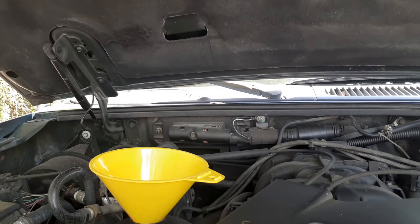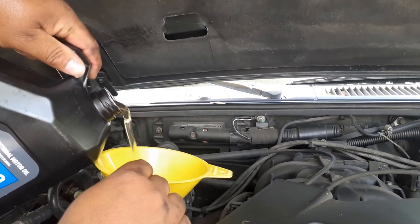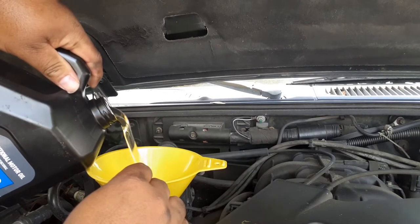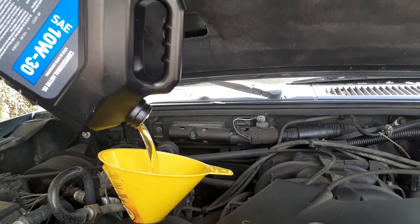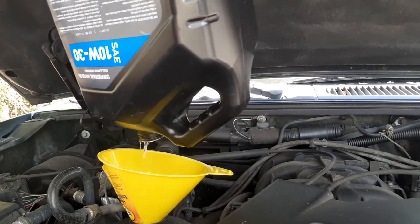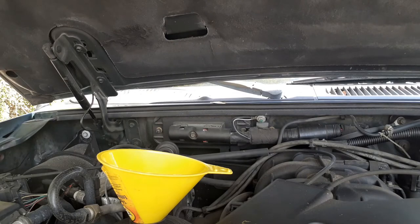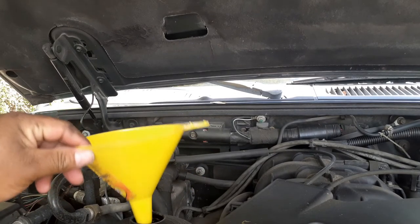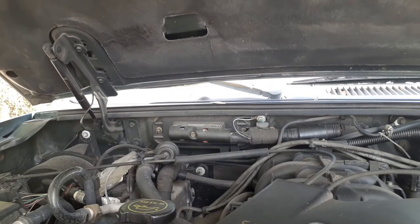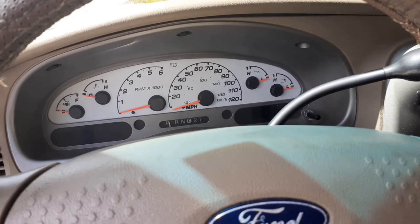Now that we got the car let down, we're going to put five quarts of motor oil in — fresh oil. See how clear that oil is? So what we're going to do now is crank the truck up and make sure it has oil pressure.